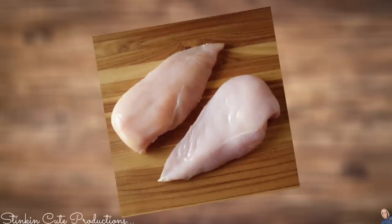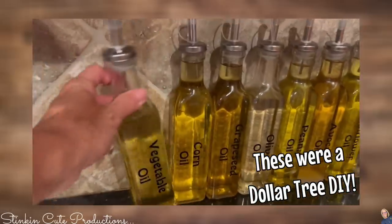For today's recipe, I'm going to only be using two chicken breasts because it's just the girls and I — Kayla, Allie, and I. So two chicken breasts is more than enough. Depending on the size of your family is going to determine how many you need. Vegetable oil — that's what we need.